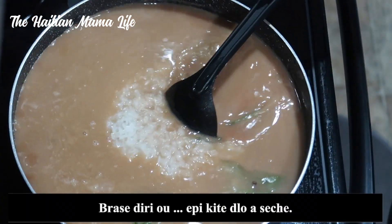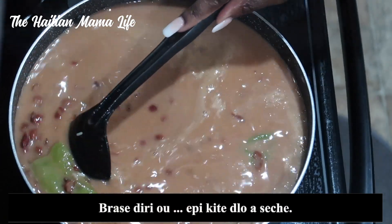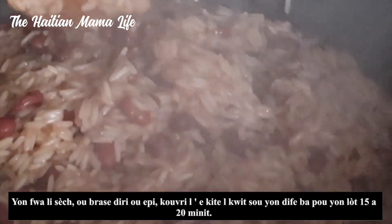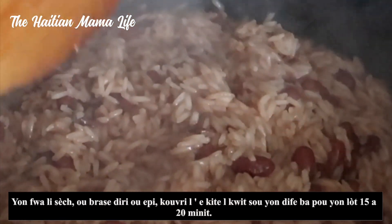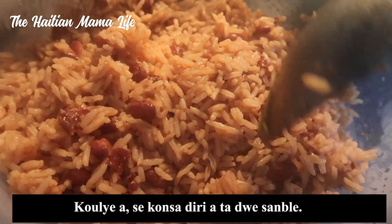After adding all the rice to the pot, make sure to stir it. Let the water dry, then stir once more, cover it up, and let it cook on low for another 15 to 20 minutes.